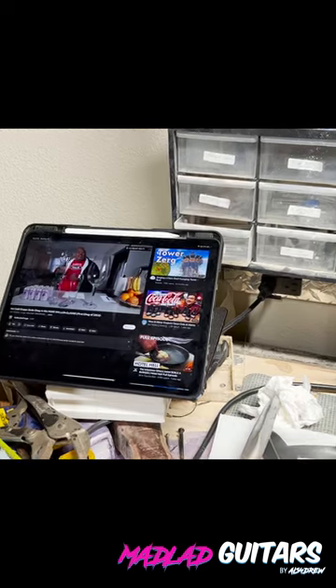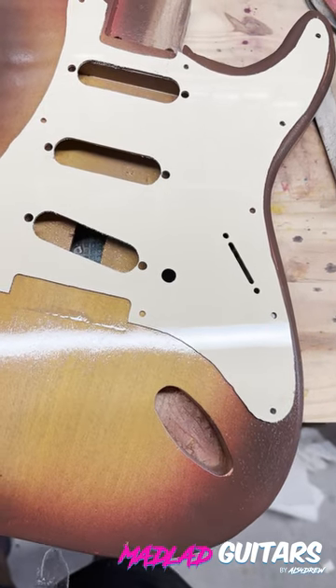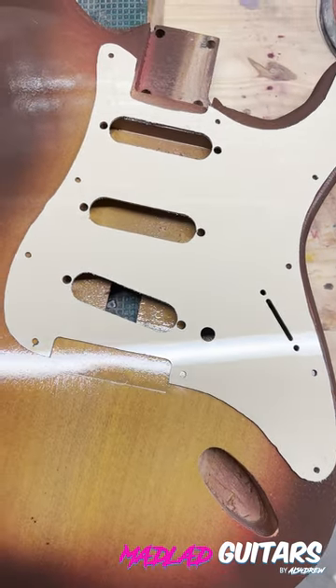Also, shoutouts to Badland Chugs for all the entertainment during this process. Now we wait a week or two and this guitar will be ready for polish.